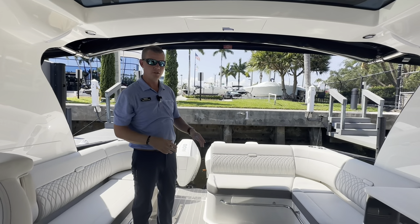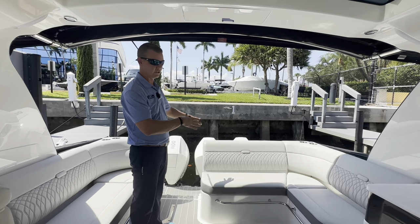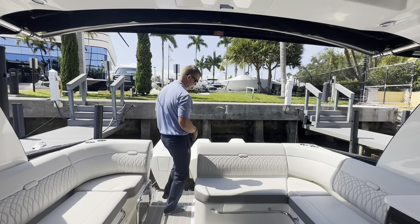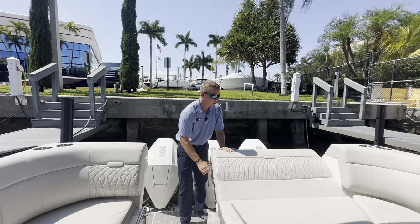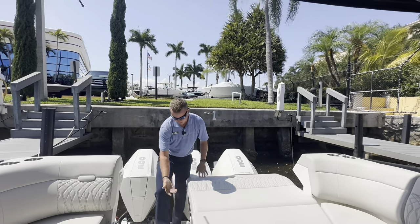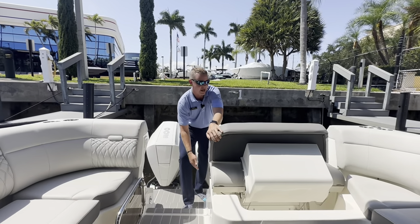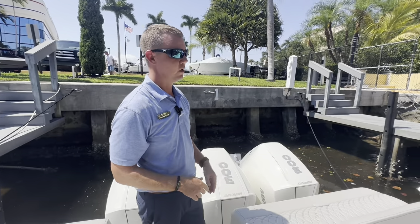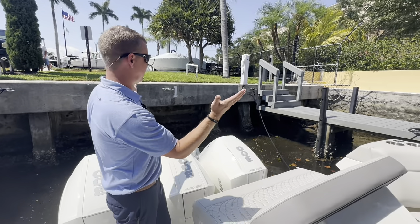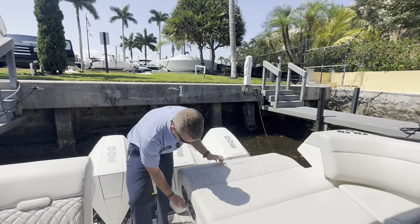A really cool feature on the aft seat is the deployable function that allows you to face aft on this boat. On the side of the seat, there are two handles. Pull on the first handle and the backrest comes down. Pull on the second handle and the seat actually turns into your backrest — a two-way observer seat, great for watching the kids swim. A couple more pulls and it pops right back into place.